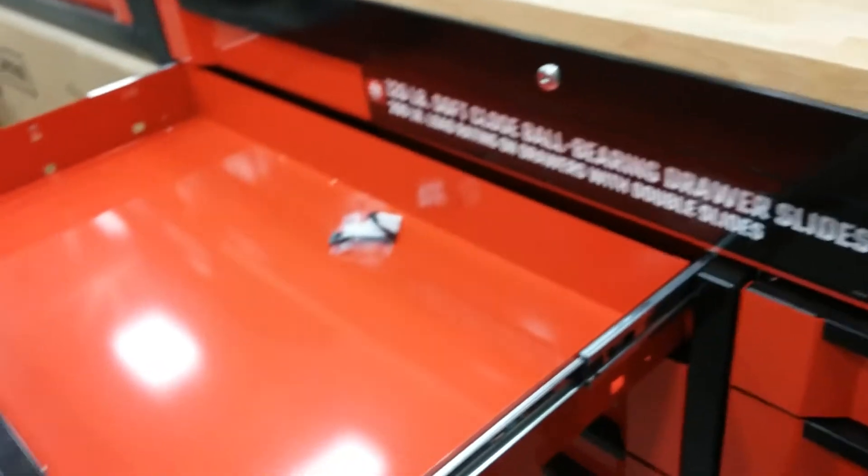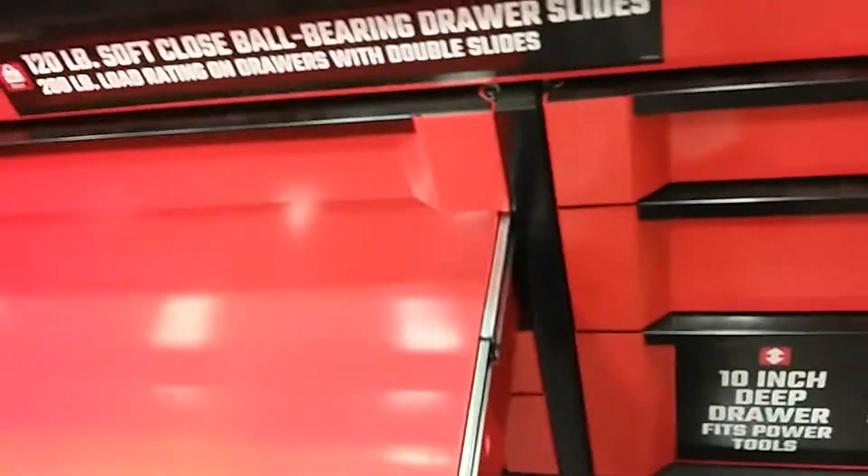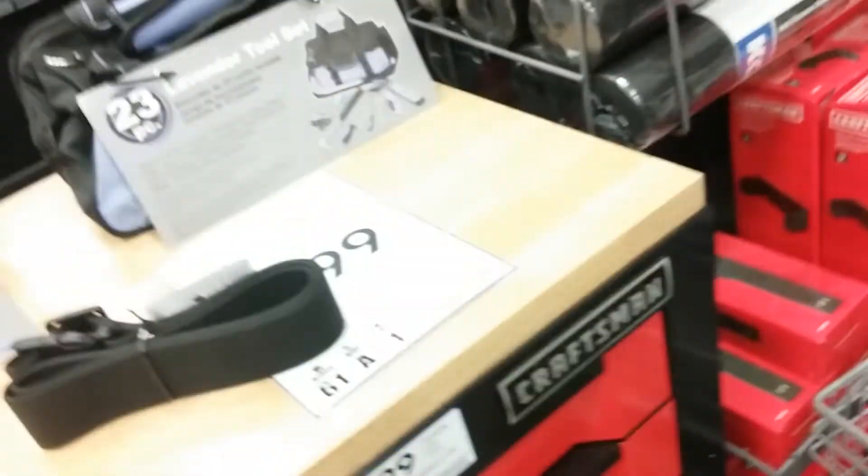The pullback drawers - now this one here's only got single sliders, but it looks like there's enough room where you can order some more pullbacks. These drawers right here should have double sliders on them and they don't. This one here got them, that one there doesn't.